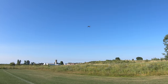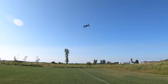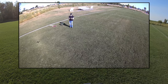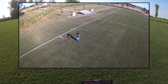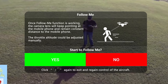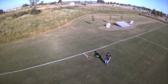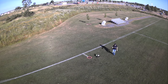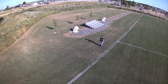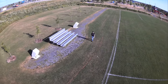Next thing I'll do is the one that everybody loves on any drone — follow me. Let's see if it even works on here. It doesn't have follow me like DJI where it follows an actual individual — no, it just follows the remote controller. So here we go, I'll hit the button that says follow me. It says: 'Follow me function is working, the camera lens will keep pointing at the mobile phone and remain a constant distance to the mobile phone. Throttle altitude can be adjusted manually. Do you want to start?' And I say yes. It should be looking for my phone — if I walk backwards it should follow my phone.